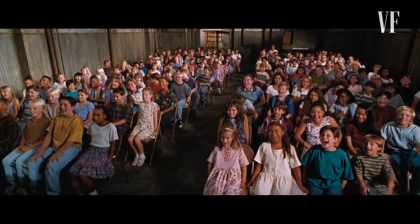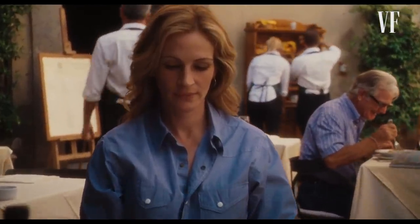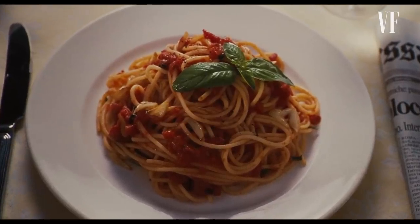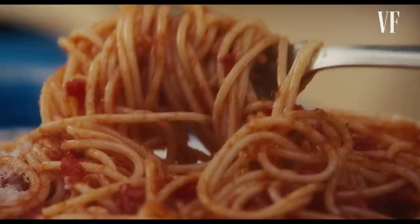Working on Eat, Pray, Love was definitely an adventure. We did not have a set kitchen and we were really shooting on location in Rome. If you've ever been to Rome, you know the streets are small, and only a couple of trucks were allowed to get near the set — a food truck was not one of them.